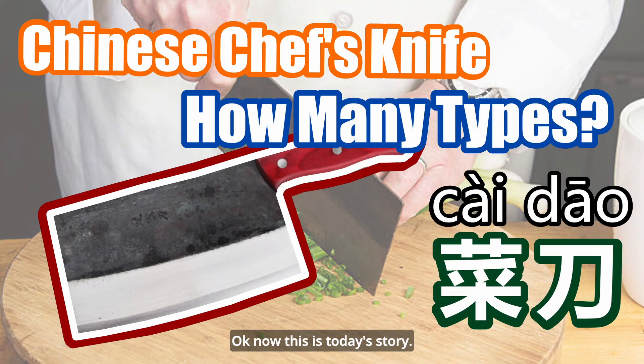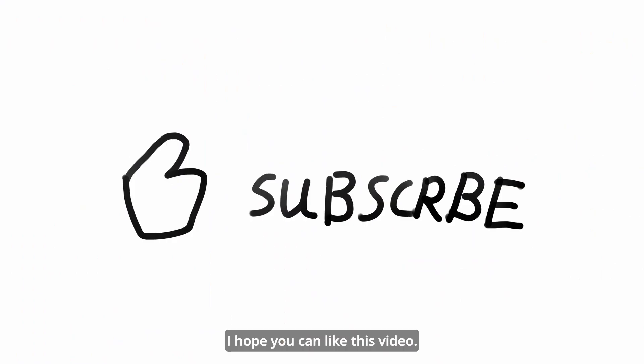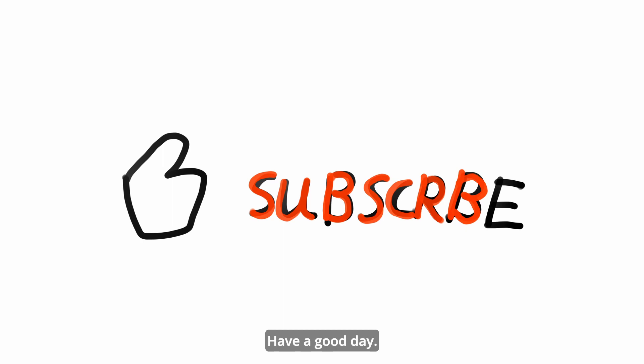Okay, now this is the end of today's video. I hope you like this video. Have a good day. See you next time.